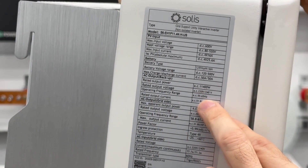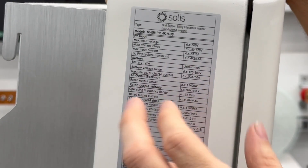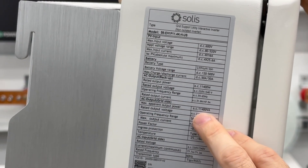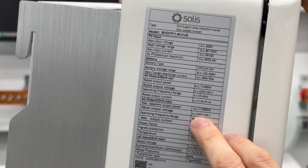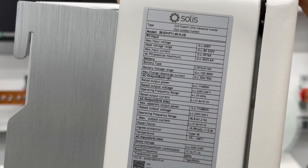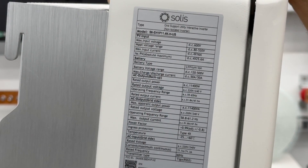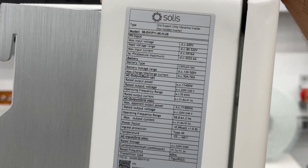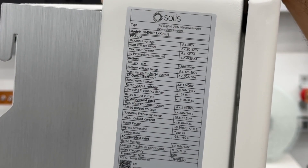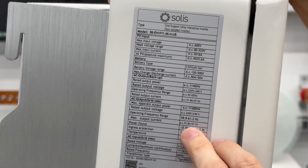Rated output is 11,400 watts. It is a split-phase inverter — 220/240 volts, 55 to 65 hertz; standard would be 60 hertz in the US. It does have AC output and will do 11,400 VA at 220/240 volts, with output frequency of 58 to 61 hertz. Output current is 51.8 amps, so a 70 or 80 amp breaker after this and you'd be perfectly fine. I think I'm going to be using an 80 since that's what I have on hand, but it's going to be a temporary setup.